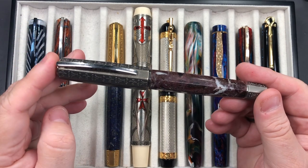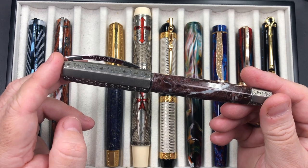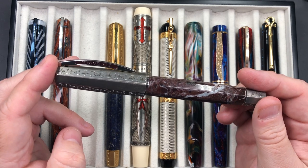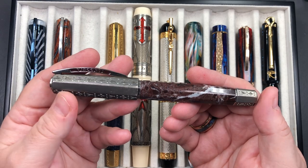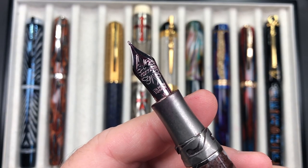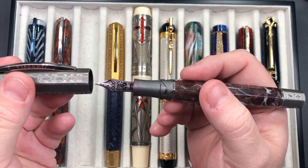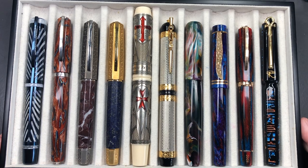The next pen is the Visconti Medici Il Magnifico in just the original red marble. They didn't name this as a particular Medici marble — it's simply a red marble. This is a marble pen made with solid silver, so it is a heavy pen. You'll see a silver section here; the nib is a 23-carat palladium medium nib. It's a substantial pen and I love this pen and how it writes — it's really close to my heart.